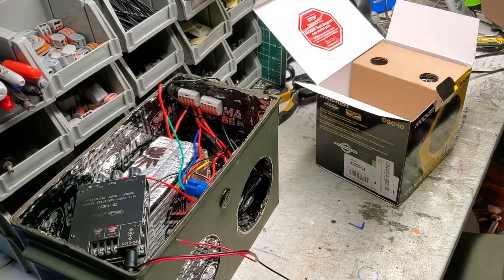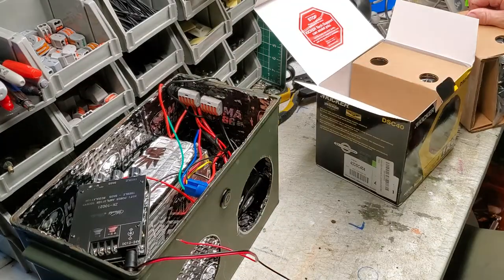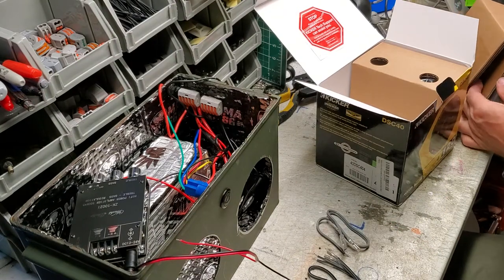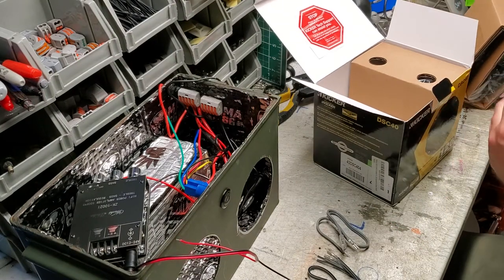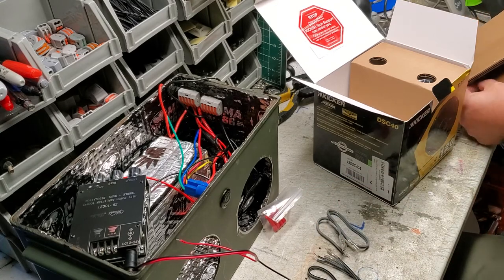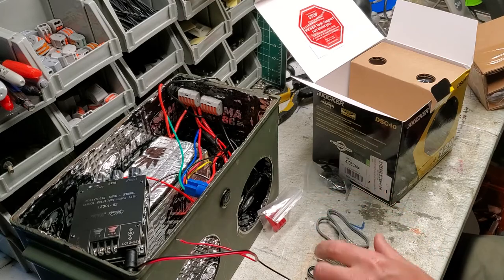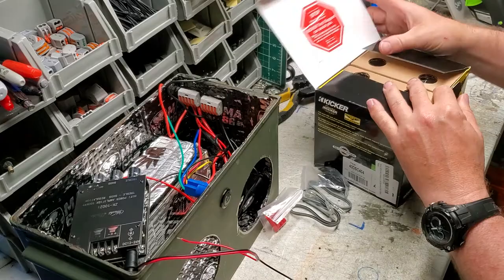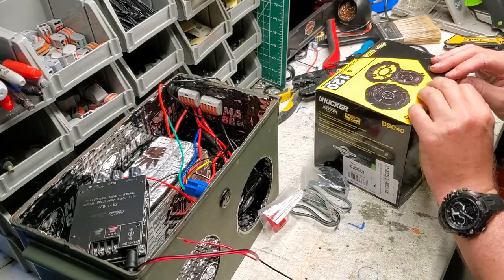So what we're looking for is the wires and the screws. The screws should be right here as well. We're going to go ahead and get the screws out. We're going to put the speakers in in just a few minutes - go ahead and finish wiring everything up first.